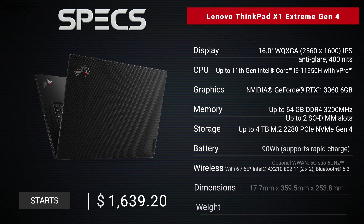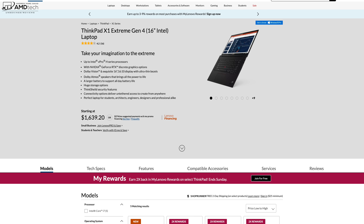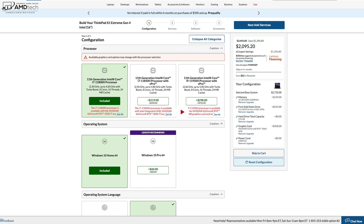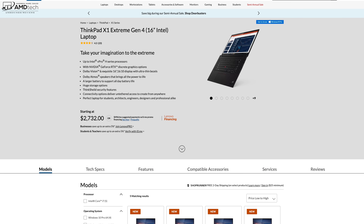As we take a look at the specs, in the interest of transparency and full disclosure: I'm not being paid or sponsored by Lenovo, all opinions are my own, and Lenovo is not getting copy approval — they're seeing this video for the first time just like you. This review unit is on loan from Lenovo and I'll be sending it back. The starting price was $1,639.20 and the unit I'm reviewing was priced at about $2,100 during a Lenovo sale.